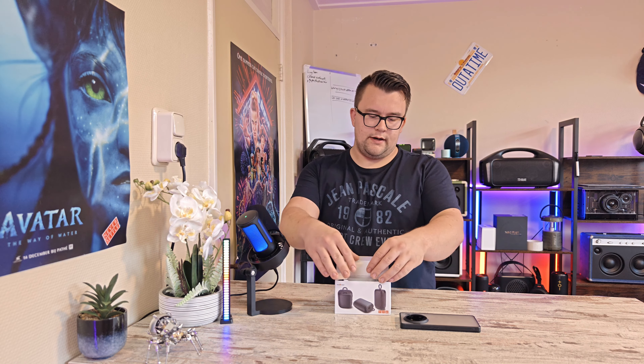Today we're going to take a look at this small WiseTiger Bluetooth speaker. WiseTiger was very kind to send out this speaker. I will soon also have a speaker with a racetrack driver of WiseTiger, but today we're going to take a look at this small one.